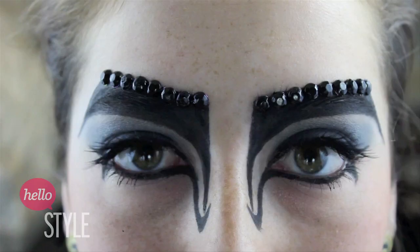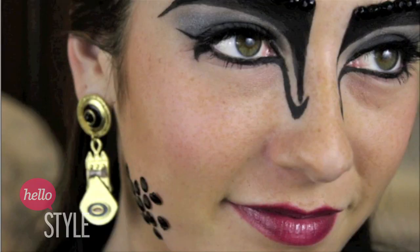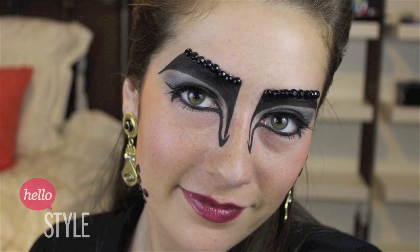Hey everyone! It's Caitlyn, otherwise known as Glamourisa16, and this is my futuristic look. Please thumbs up this video to keep me in the competition, and let's get on with the look!